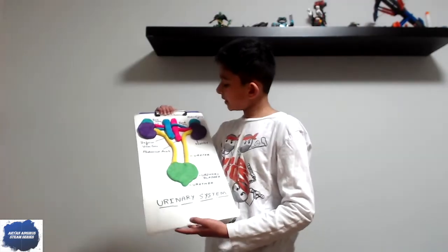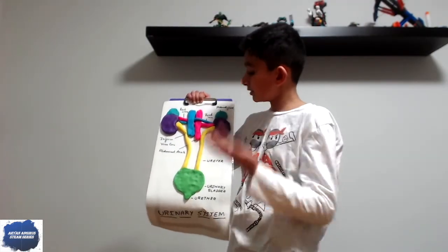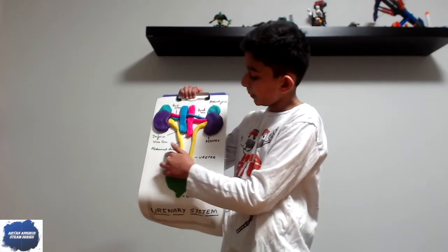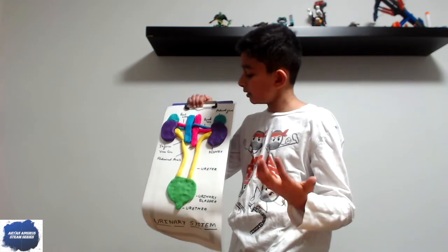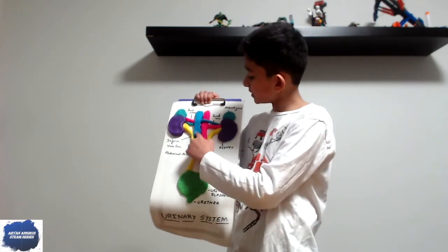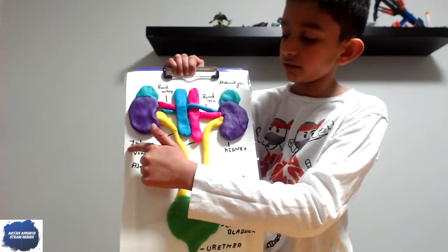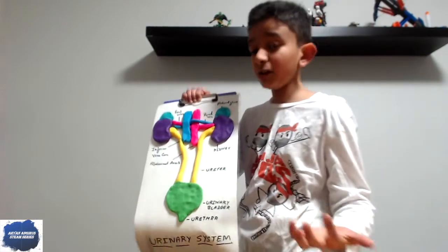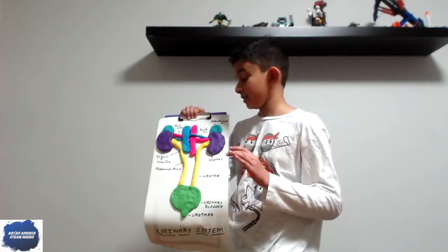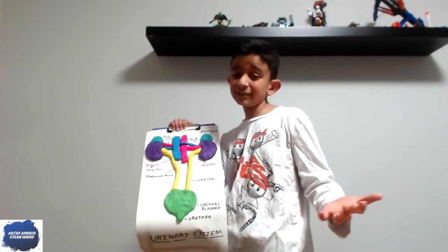And now this is called the abdominal aorta — or else we call it the main artery. And this is called the inferior vena cava, which is called the main vein. Hey, that rhymes — the main vein! That's an easy way to remember it.